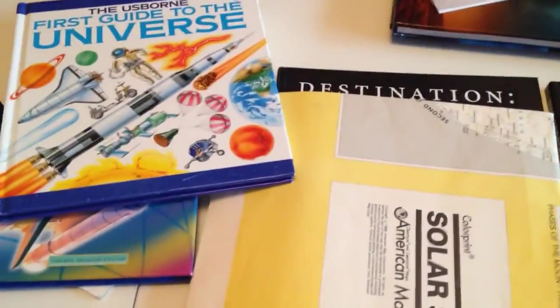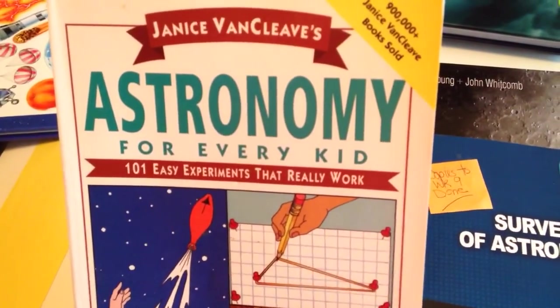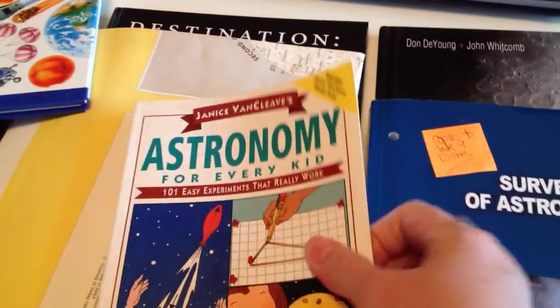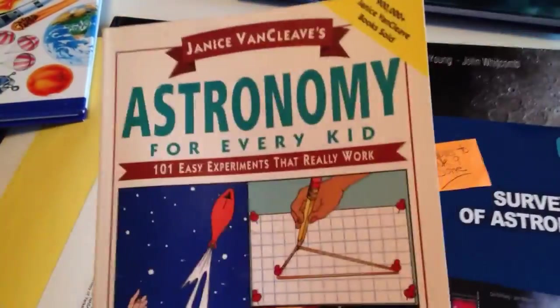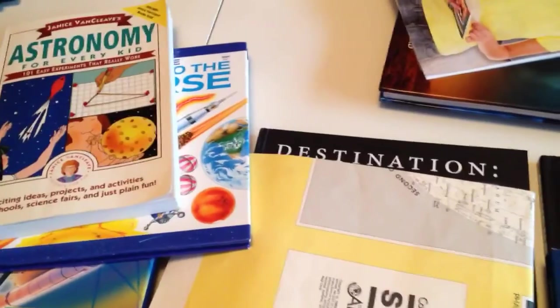This is one I used way back when — Janice VanCleave's Astronomy for Every Kid. This one has experiments. I'll go back through it as I'm looking at the chapters in the guide and see if I can correlate any of these experiments to match, so it will count as a little bit more of his lab work.